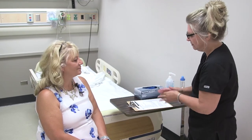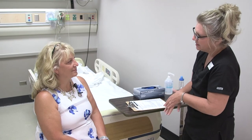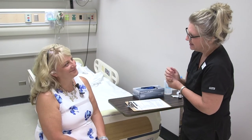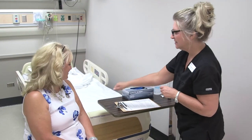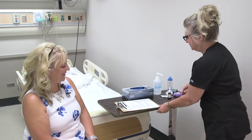Does it feel okay — any burning or stinging? Good. I'm going to wash my hands before I leave. Is there anything else I can do for you, Sylvia? No? All right — I'll be back to check on you in about 15 minutes to make sure everything is okay. Your call light is right here, so if you need anything just ring it. Thank you!